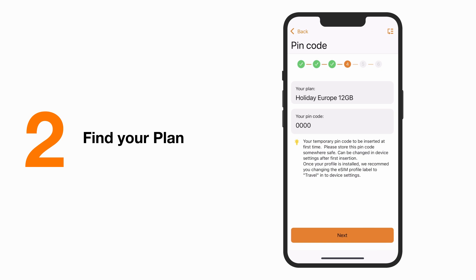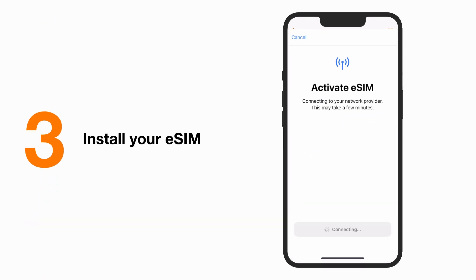Congratulations! Your new plan is now ready to be installed. Just click on Next to start. The installation will start automatically. This may take a few seconds.